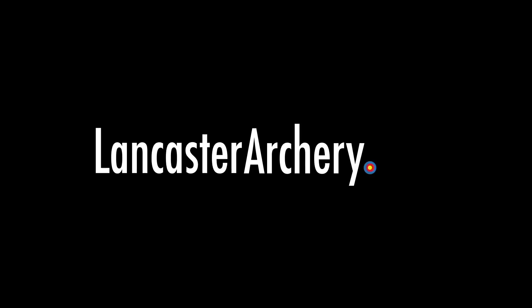That is the Tight Light, brand new here at the ATA show 2020. If you like this video give us a thumbs up. Want to see more videos? Subscribe to our YouTube channel and click that bell to get notifications whenever we put out new videos. As always, if you have any questions you can visit us at LancasterArchery.com.